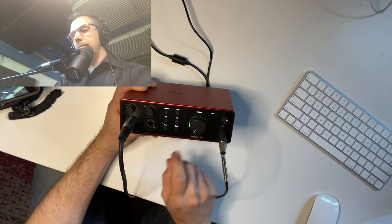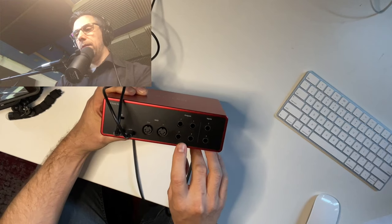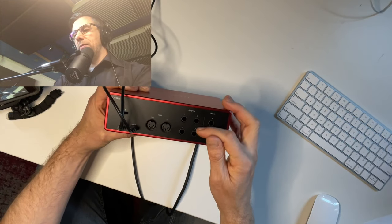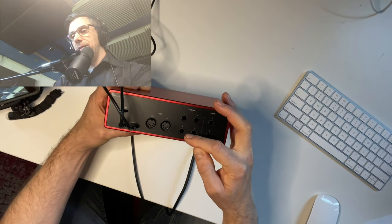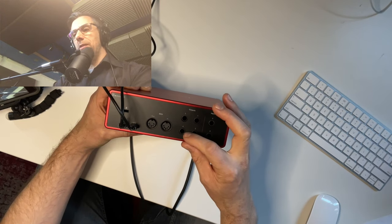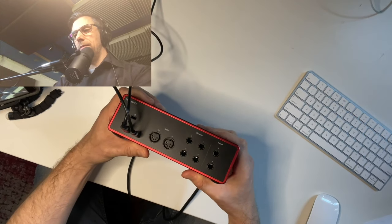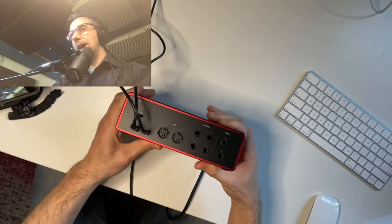We have our output knob controlling the four outputs on the back of the 4i4. You could use one pair for one set of studio monitors and another for a second set, or use one set of studio monitors and a send/return for a piece of outboard gear. So if you have a compressor, reverb, delay, or any kind of effect, it's a great way to get that tapped in.